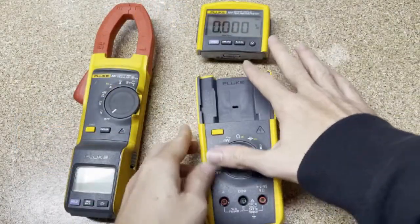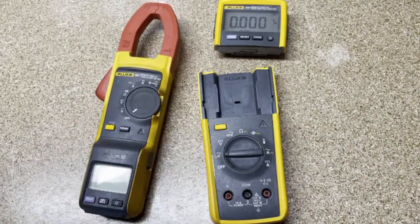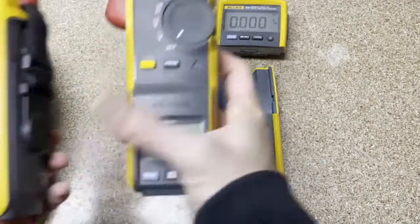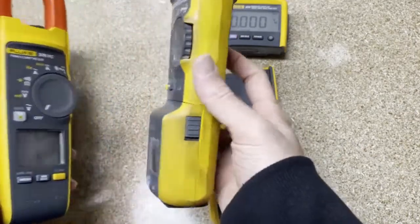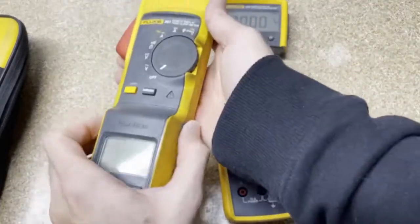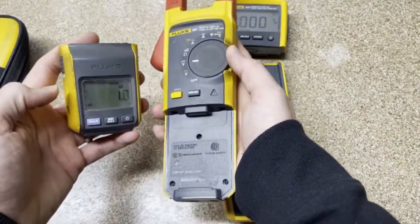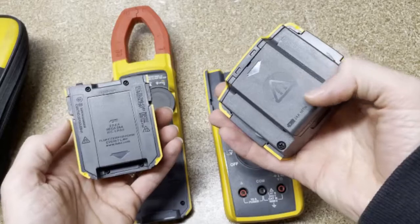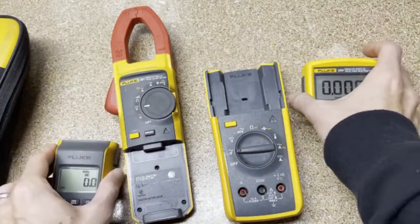The first one to come out was the 233, and the second was the 381, the clamp meter. I'll show you a 378 next to the 381 to show you the difference in size — you can see how much thicker the 381 is, so it's a lot bigger in your hand and perhaps less ergonomic, but it has that cool feature where you can remove the display. You can start them even when the display is off the docking area. And with both of these, they have magnets in the back so you can stick them to a panel or any metal surface.